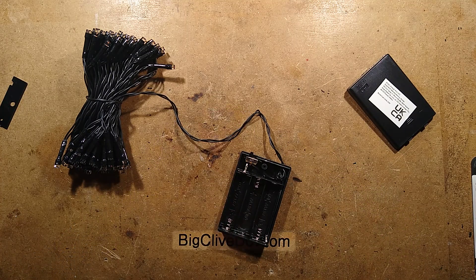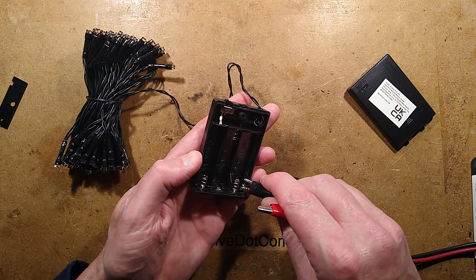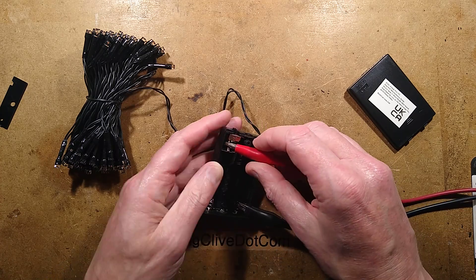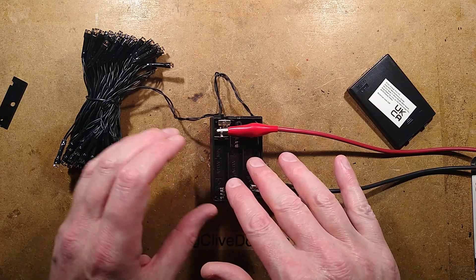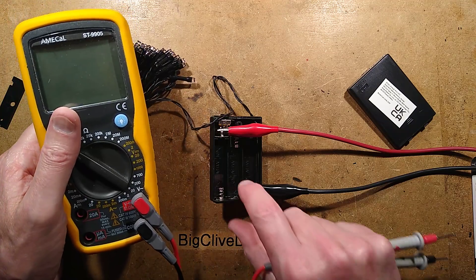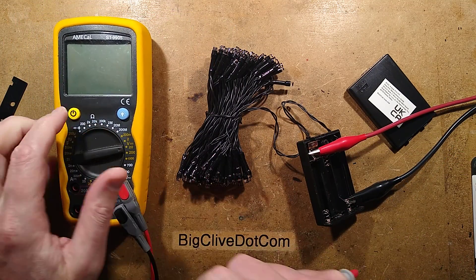I shall power these from my bench power supply. Actually, I'll put the meter on and we can measure what voltage they light up at. I'm surprised they've not got a resistor with three AAs, because that would be 4.5 volts — that's going to push quite a lot of current. We can run it up to 4.5 volts and see what current it's taking. But initially, I want to see the voltage.